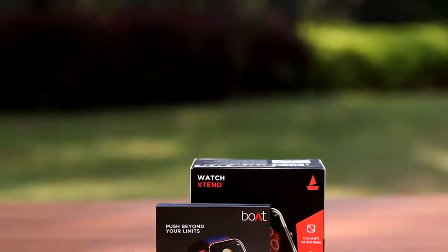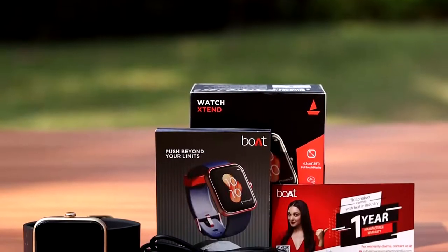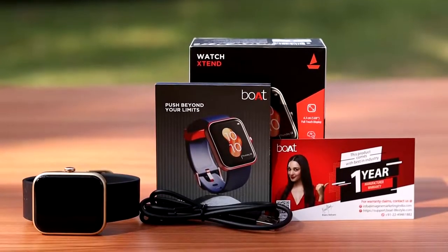Opening the box, you will find the watch X10, a USB magnetic charging cable, user manual and warranty card.